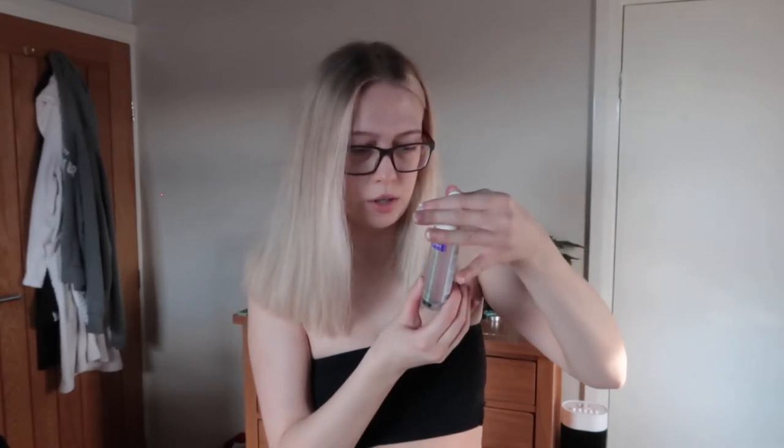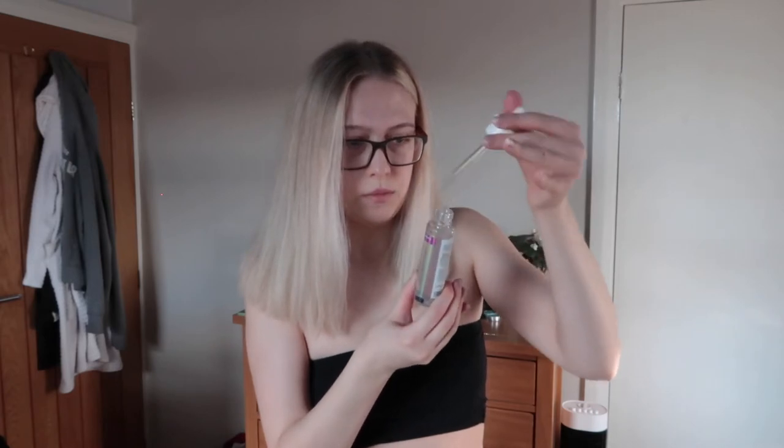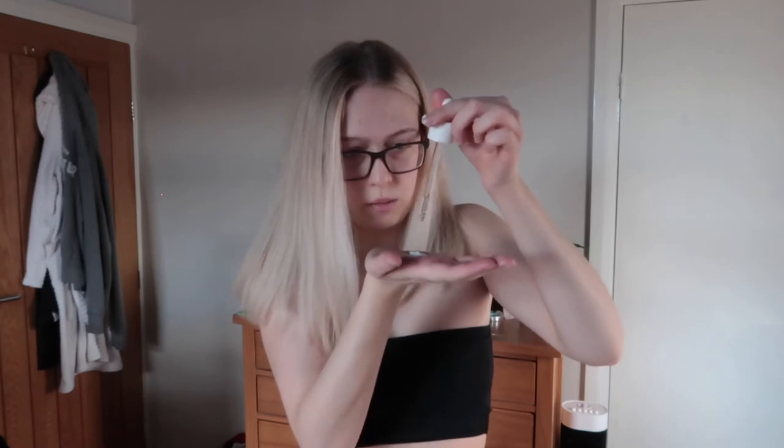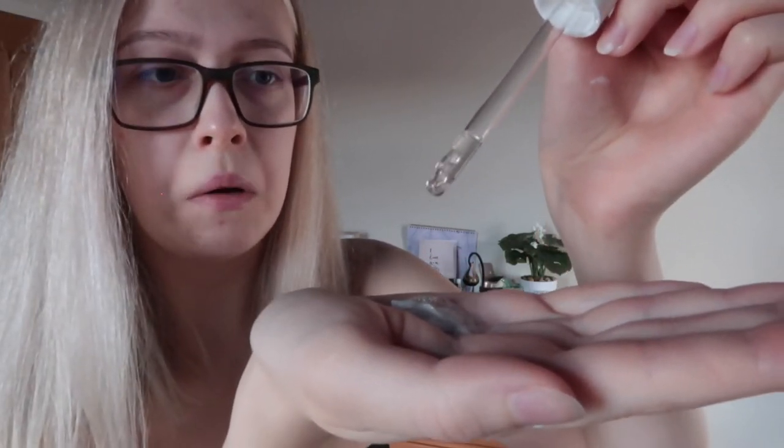I should have opened the drops first! I've got it all over the bottom of the jar. It seems a bit sticky — can you see how stringy it is? I'm counting out the drops: one, two, three... that's eight... nine, ten, eleven. I decided to do eleven drops instead of twelve. So I'll rub that between my hands — it doesn't feel bad when you're rubbing it, it feels quite silky and nice. I should have taken my glasses off and put my hair up — what an idiot!